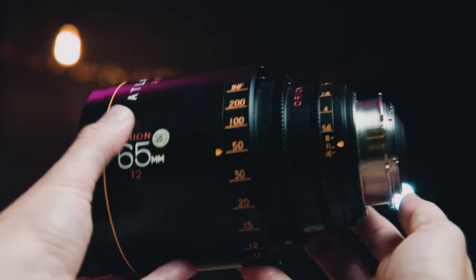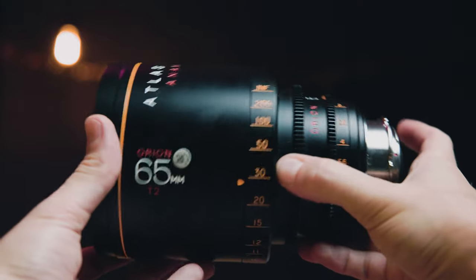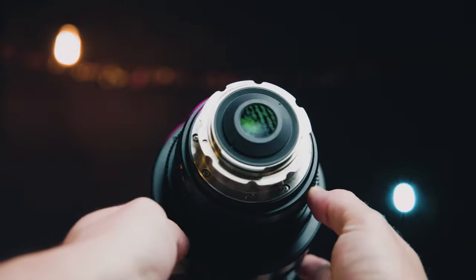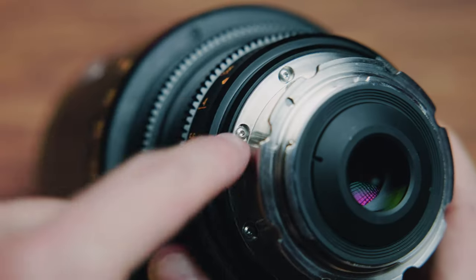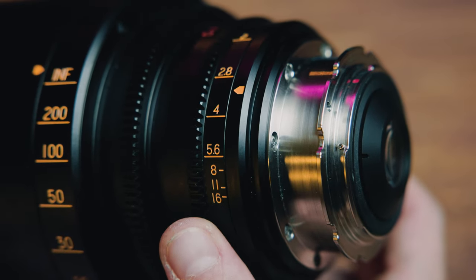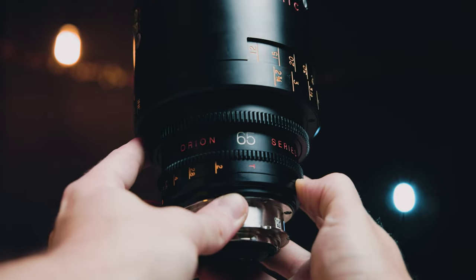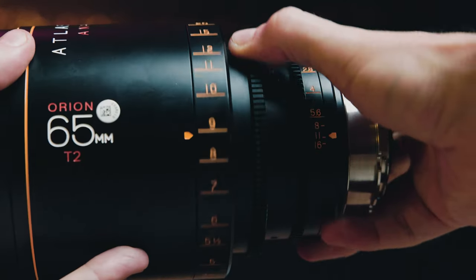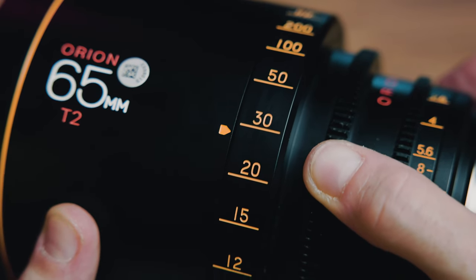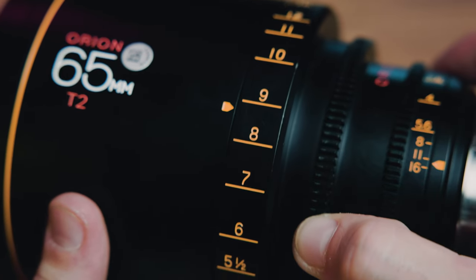Before we get to the test, I wanted to take note of a few design and build choices of this 65, which is going to be pretty much true of every lens in this set. From the camera out, the build starts with a beefy metallic lens mount, which is interchangeable with PL mount as well. Then it's immediately the aperture ring, a little area with a top-facing focal length and Orion series decal, and then a little step up to the focus gear. After that, there's a larger step up in diameter bringing us to the main part of the barrel, which gives us those lens markings in feet. They also make these lenses in metric versions.